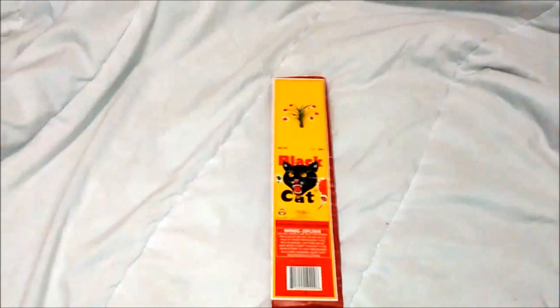Hello all, Waverider here, and we are going to fire off a strip of Black Cat Firecrackers, 200 count.